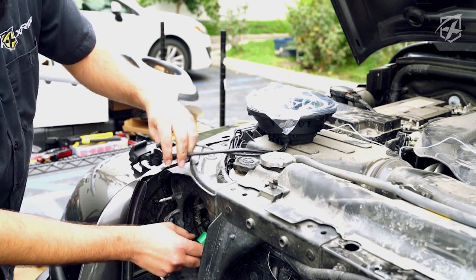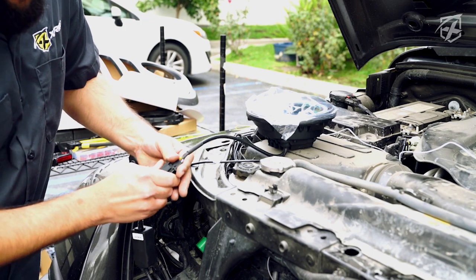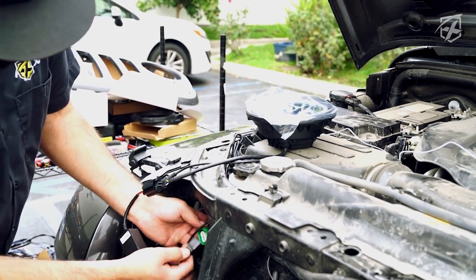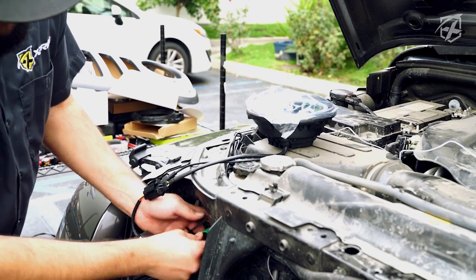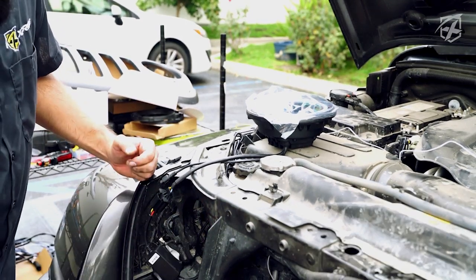Once you do that, grab your cam bus and connect that to your headlight and then go ahead and connect that to your stock wiring harness. Once you have everything wired up, just go ahead and pop your headlight back in.